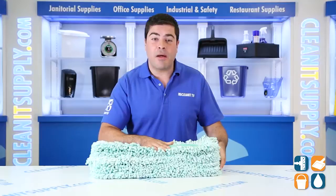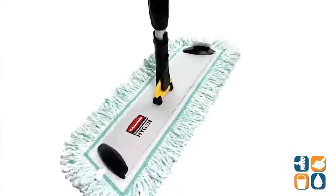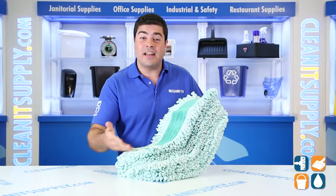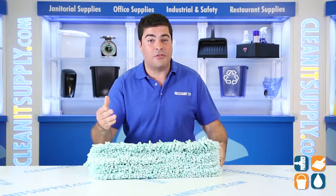These high-pile microfiber pads collect dust and dirt, both mechanically and electrostatically. The dense, ultra-fine fringed edges remove dust, dirt, and bacteria. These pads are machine washable up to 500 times and they measure 18 inches long, 5 inches wide, and match perfectly to the 18 inch quick connect hygiene frame.